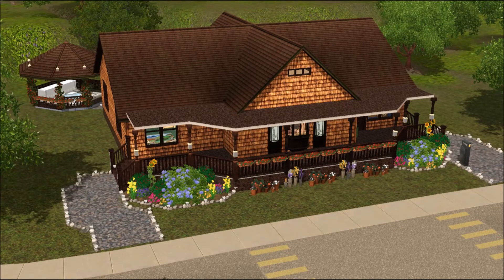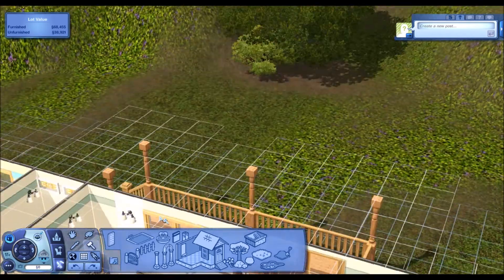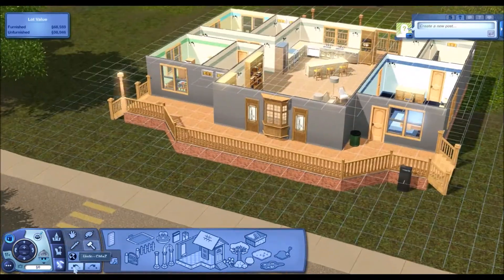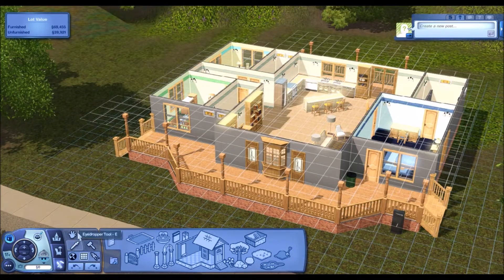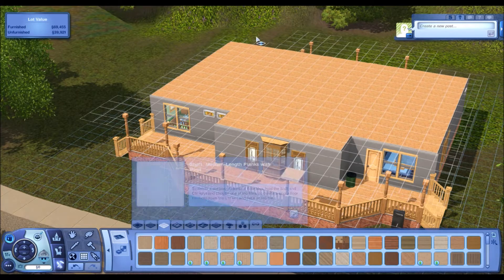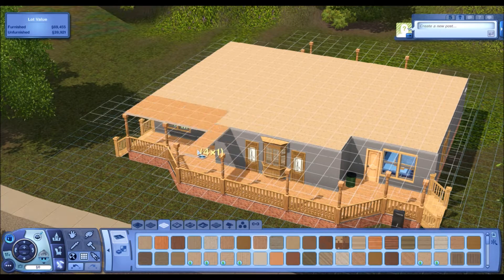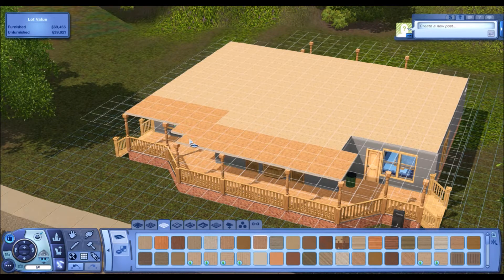Welcome back to part two of the not so simple cottage, where we endeavor to put on a roof. I'm putting up the support columns. I wanted to do a covered porch, but I could not get the roof to do what I wanted it to do. I tried slanting it, I tried all sorts of things.